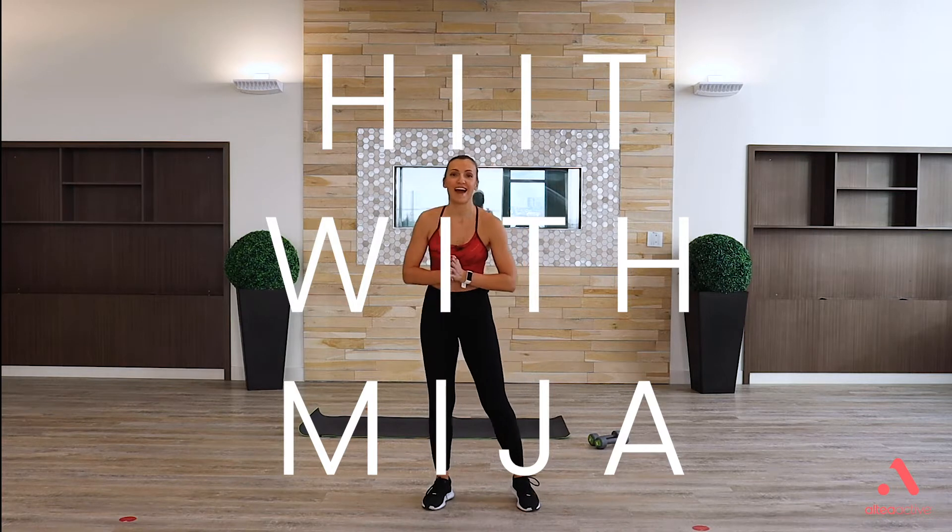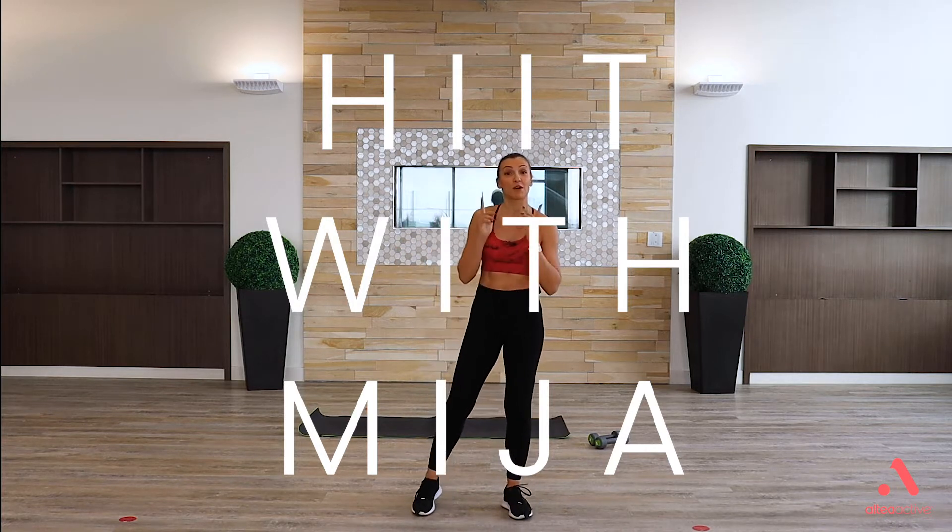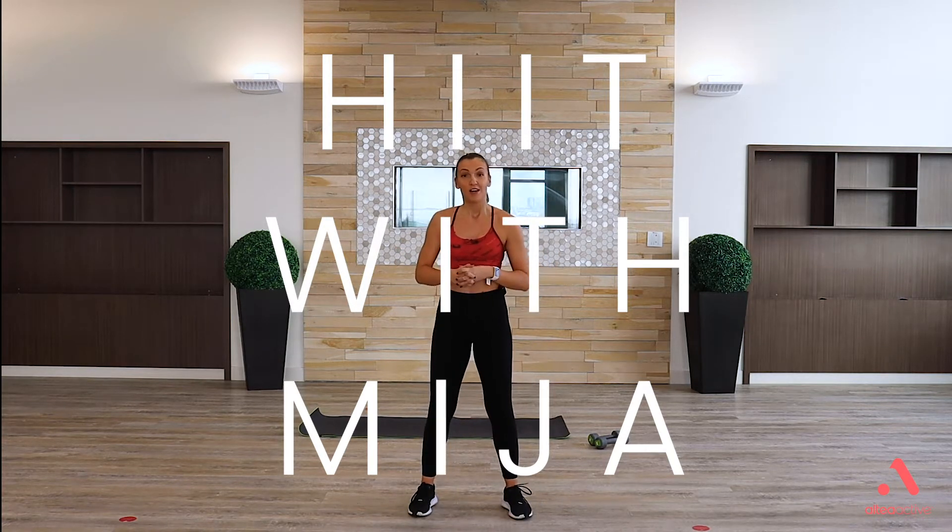Hi everyone and welcome to Altea Active at Home. My name is Mia and today I'm going to be doing it with you. What do you need beside your body weight? A set of dumbbells or water bottles or whatever you have handy. If that's too much to grab, it's absolutely fine — you'll have enough variations to still have a 30-minute great workout and good sweat.